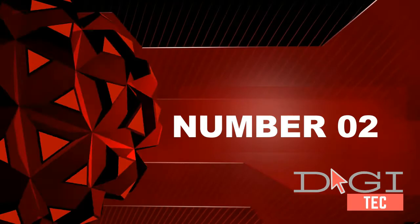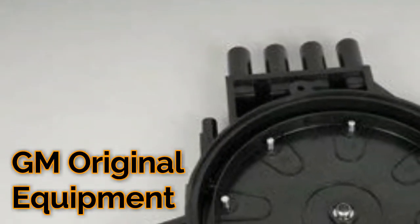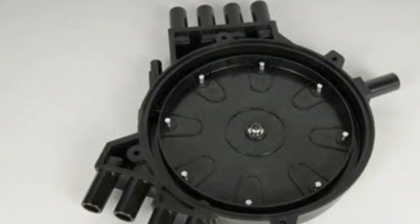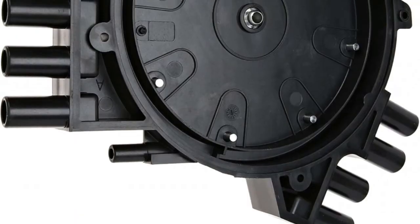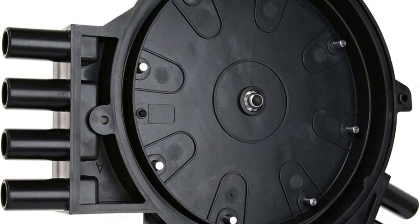Number two: GM recommended replacement part for your GM vehicle, offering the quality, reliability, and durability of a GM OE original factory component. Manufactured to GM OE specifications for fit, form, and function.